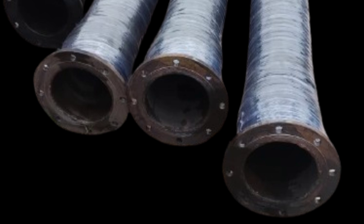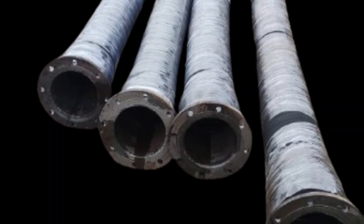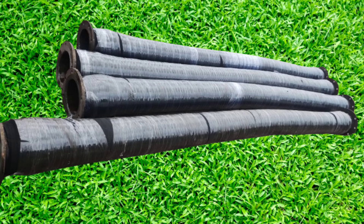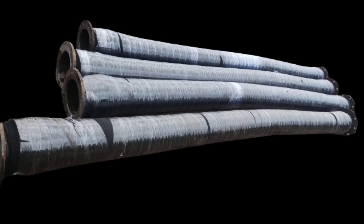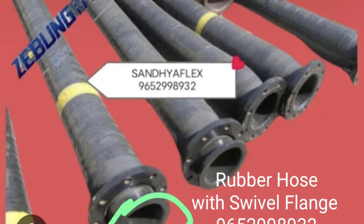Each hose length is a maximum of 6 meters for better handling. The bend radius depends on the inner diameter of the hose. If the inner diameter is 150 mm, then the bend radius is 1500 mm. If the inner diameter is 200 mm, then the bend radius is 2000 mm.